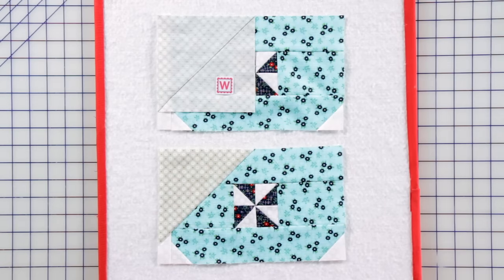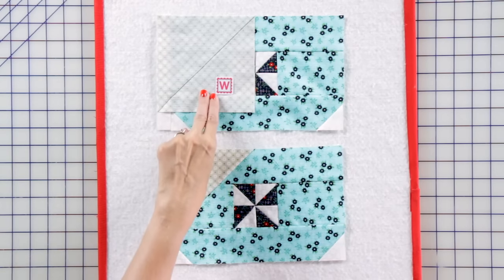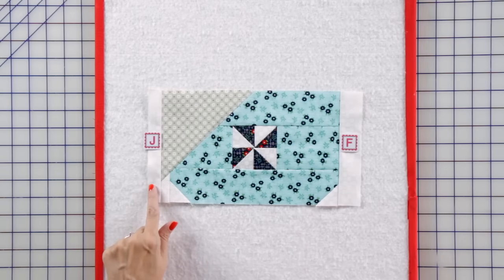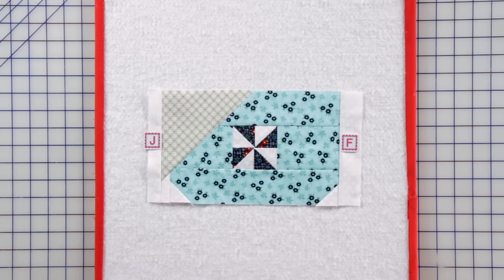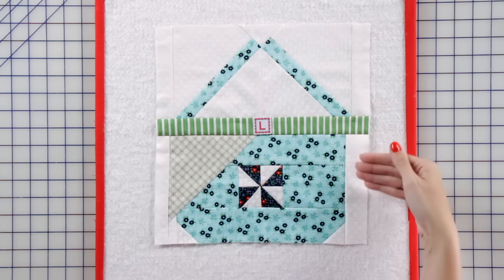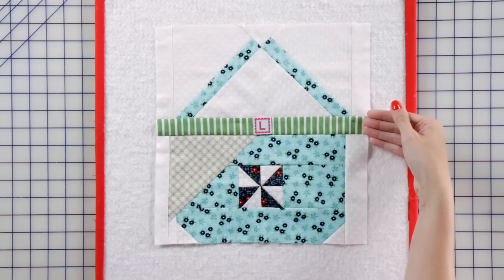We're moving right along. Just add a fabric W corner square to make your partial bottom basket unit. Then add a fabric J and fabric F rectangle to make your bottom basket unit.